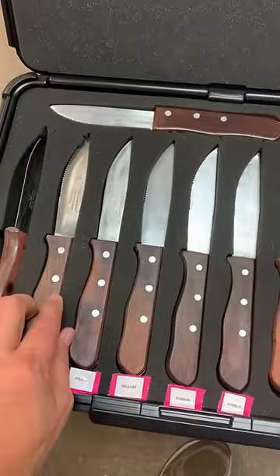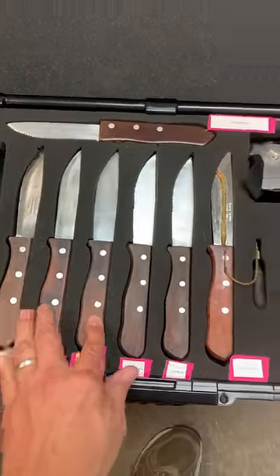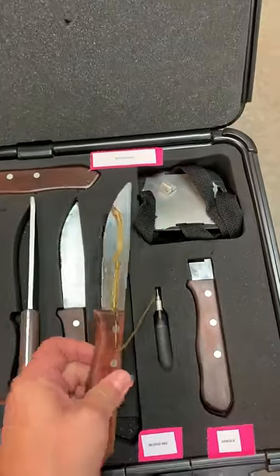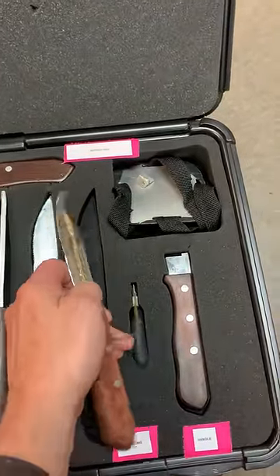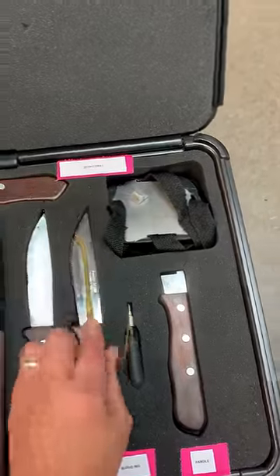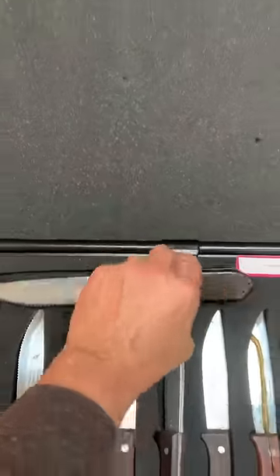This knife kit has everything you could possibly imagine. It's got a sharp knife, dull, duller, dullest, rubber. And a bleeder — you put blood in the bulb, blood goes through and will make your victim bleed. Then you have a retractable.